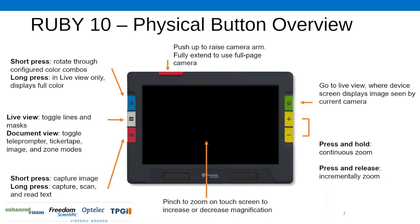Below that is your camera button — it's red and has a little image of a camera on it. A short press will capture an image for you. If you hold it for a couple of seconds, that's a longer press — it'll actually capture, scan, and read right away, cutting out those extra steps of having to ask it to read to you. So there's multiple functionality within that button.